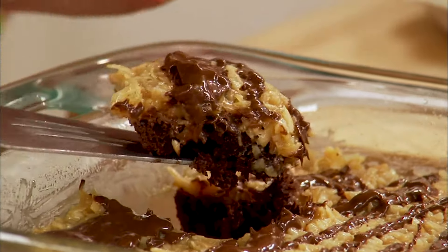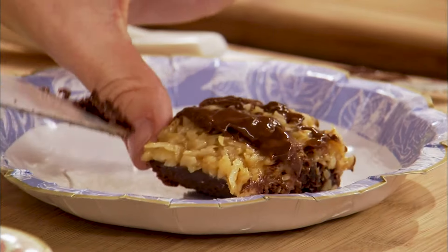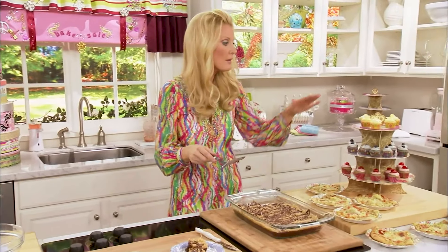Oh yeah, look at that — beautiful. You made all of these things at home: the brownies, the cupcakes, the pizzas, all of this.